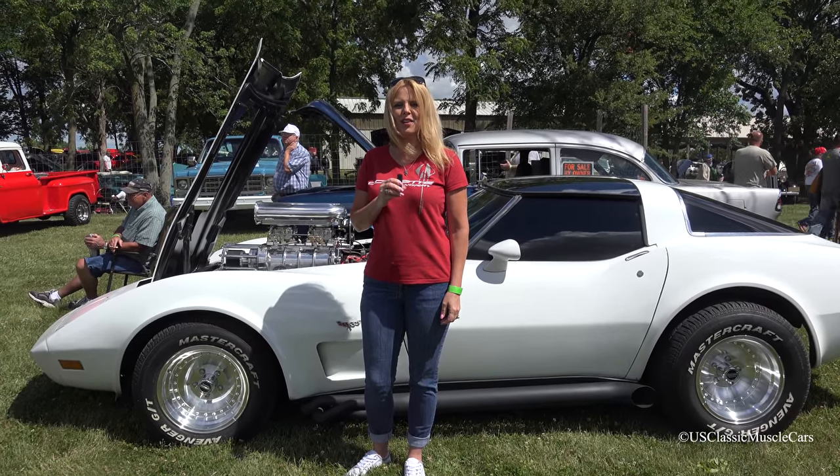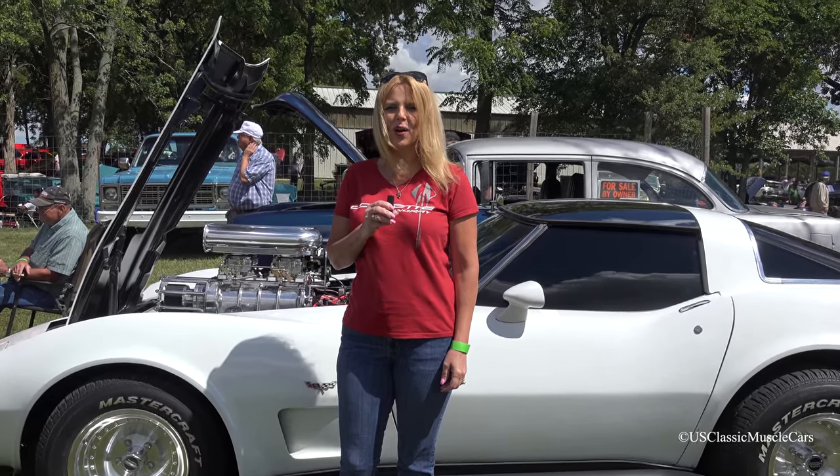Welcome to Gears in Ears Kendall County Fairgrounds car show. Enjoy the show.